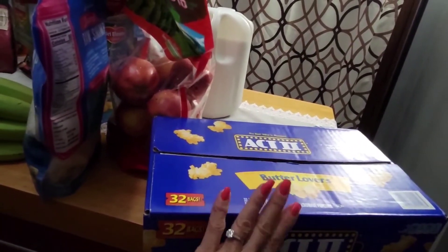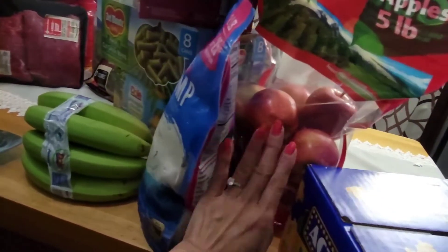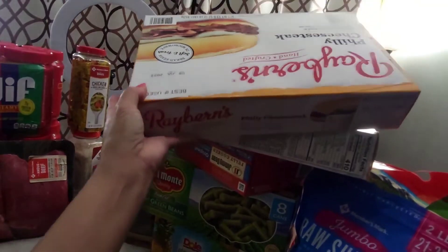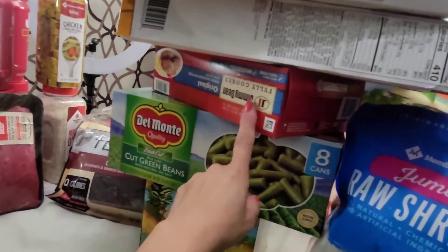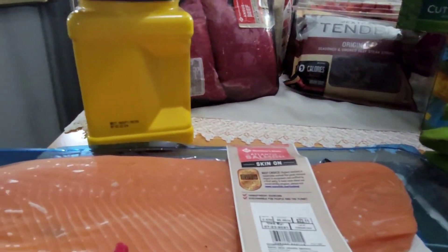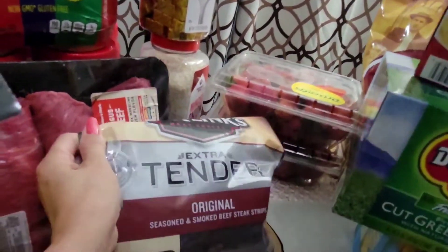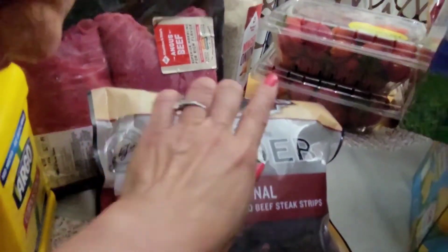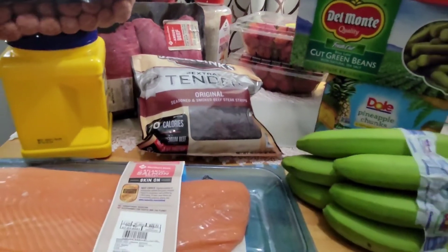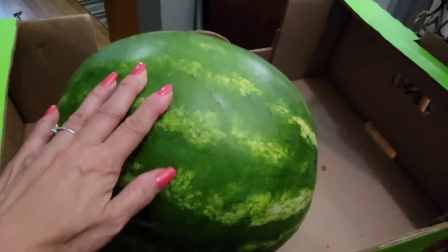So guys, here's my entire haul for the day: popcorn, apples, shrimp, banana, Philly cheesesteak, sausage, green beans, bananas, salmon, hot dogs, peanut butter, beef jerky, and strawberries. Thank you so much guys for watching — please enjoy the rest of your day. And don't forget the watermelon — it's huge!